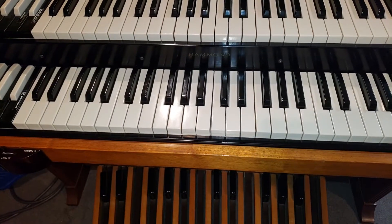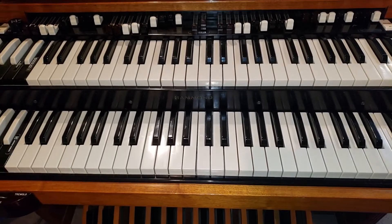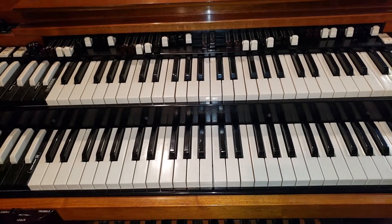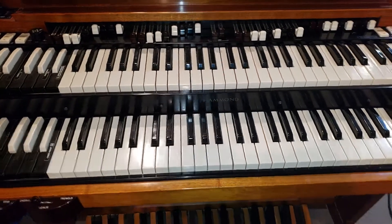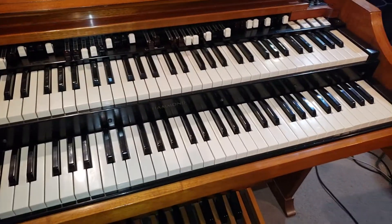Now I'll have my son come in and put the boots back on this A100 organ, and this organ is ready to go. Alright, Dr. Kemp, the Hammond Doc. Peace out.